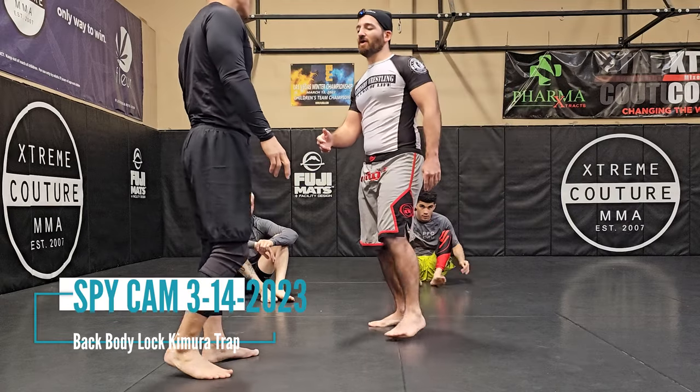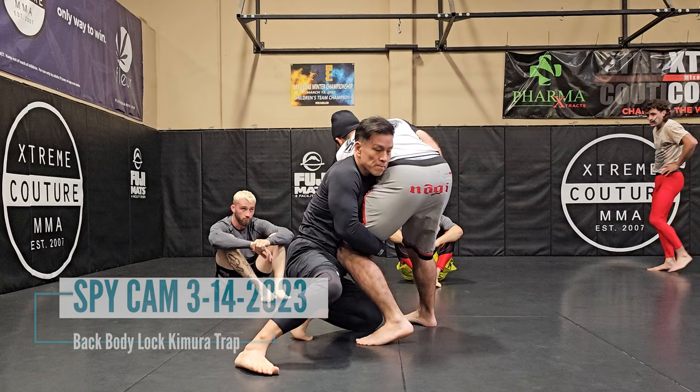If you're a little slow, he shoots the double leg on me, boom. I check, I'm reaching for this Kimura, and he jumps to my back right away. So we're here, okay.